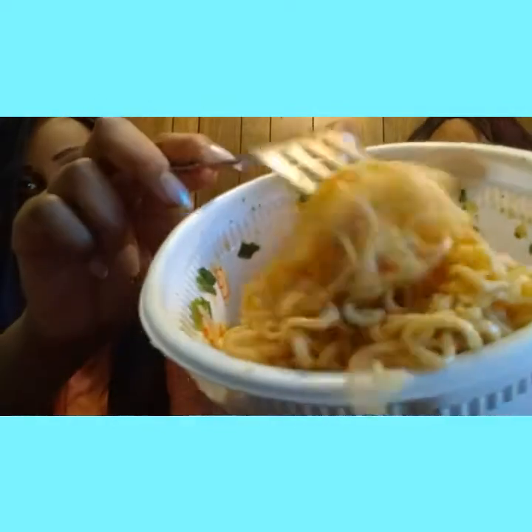Whoever can eat this the fastest wins! Make sure you mix that seasoning up — that's the hot seasoning that actually came with it. We drained most of the water out too, so we might have to put a little bit back in there. We drained the water because we didn't want a lot of water in there. I don't know if I can eat all this.